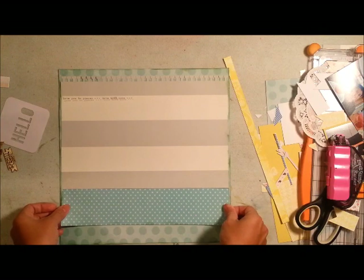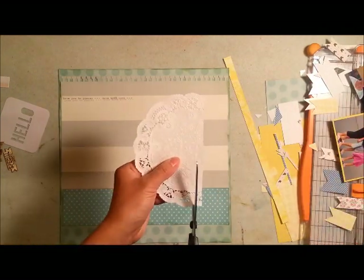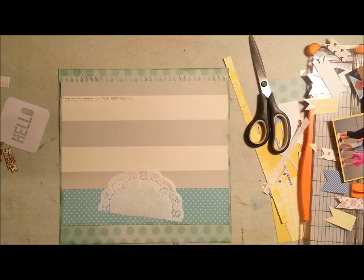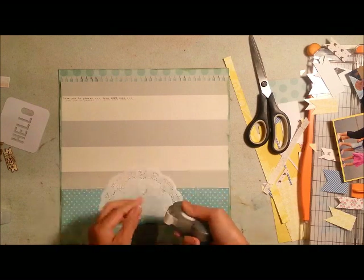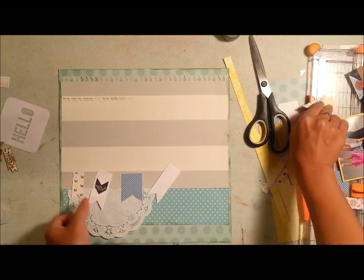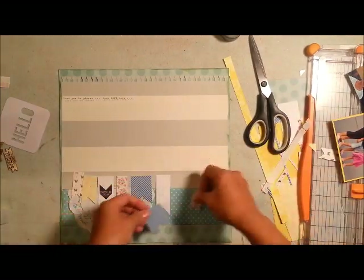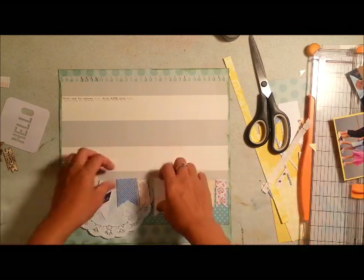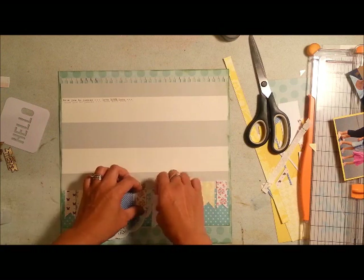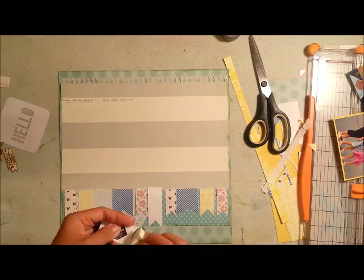As always, I cut the center of my background paper because I like to save that for another project — that's how I'm able to utilize all of my items. I decided to adhere the doily with advanced strength glue dots to make sure it doesn't fall out of my page, because I wasn't sure how well my other adhesive would have held.